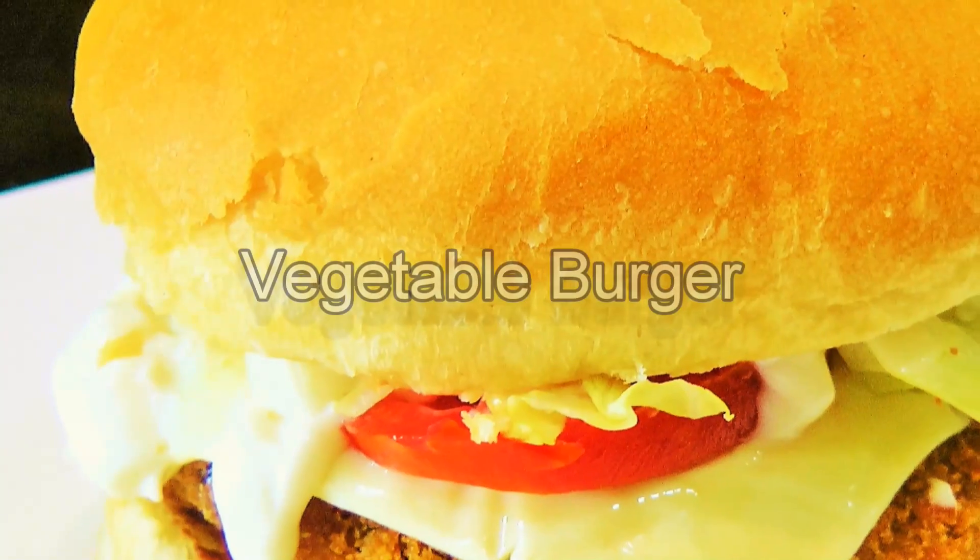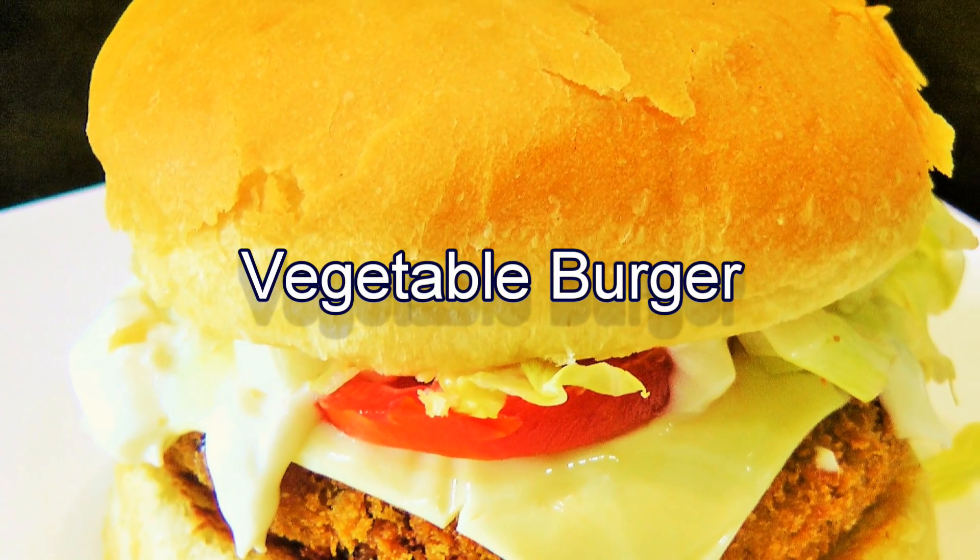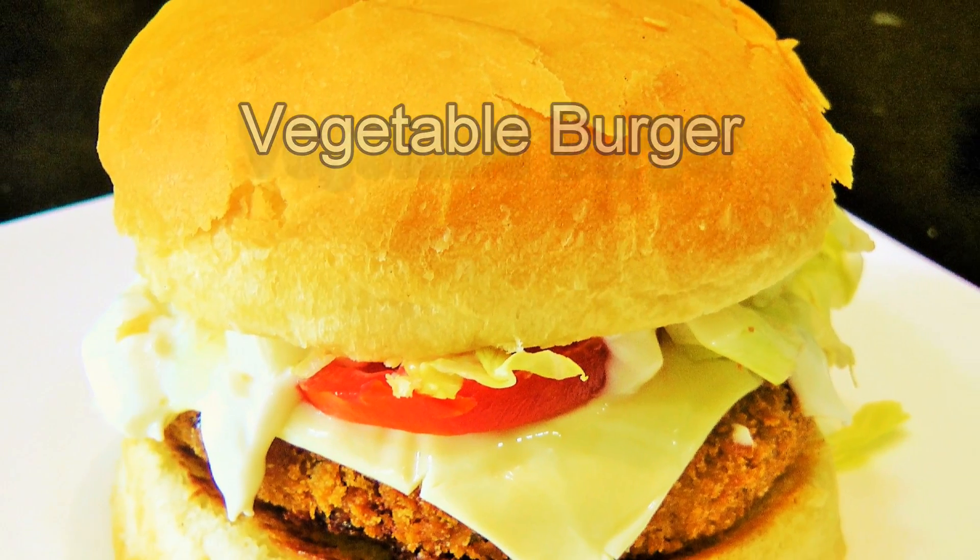Hello friends, I'm Madhura, welcome to MadhurasRecipe.com. Today we are making crispy and crunchy vegetable burger, McDonald's style. It's a multi-step process, so let's start with making the patty for the burger first.